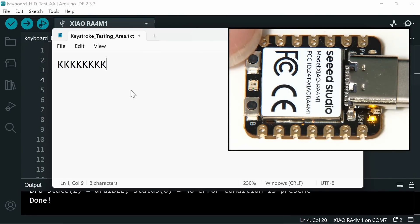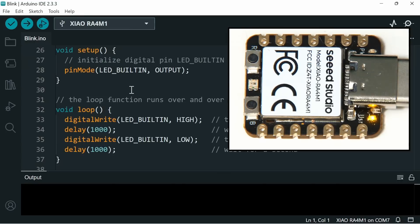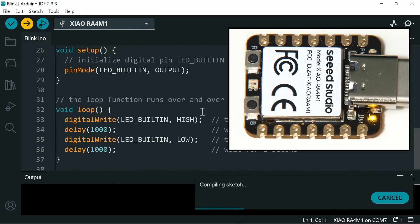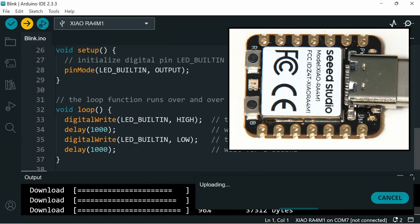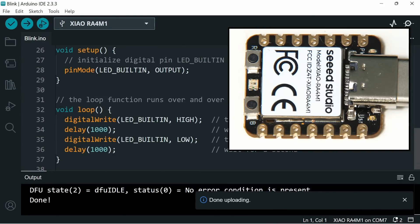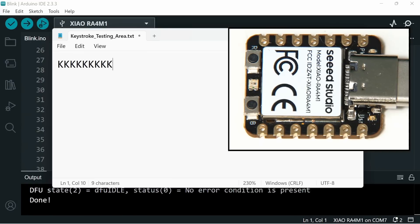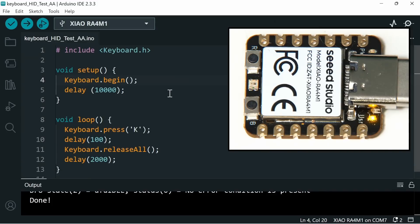To stop the keyboard emulation, I just press the reset button on the board — and it has stopped. I'll now bring up the Blink sketch from earlier and upload that to get something else on the microcontroller. There it is — it's stopped typing K. But we've proven the principle with this sketch of emulating a keyboard.